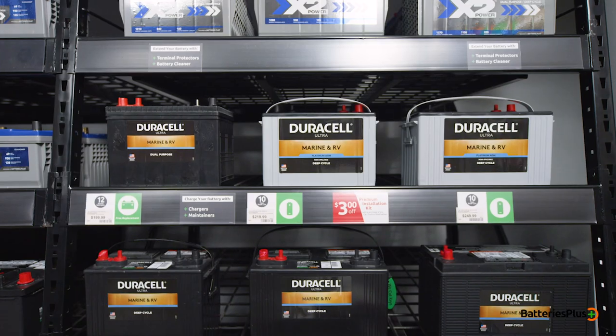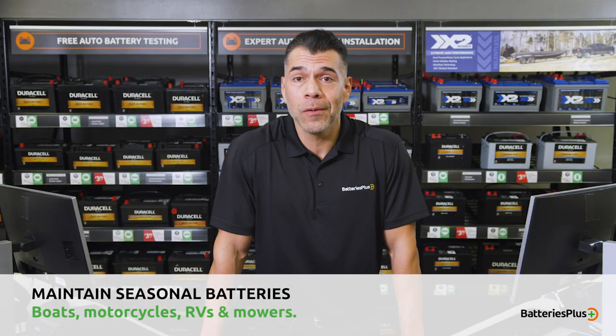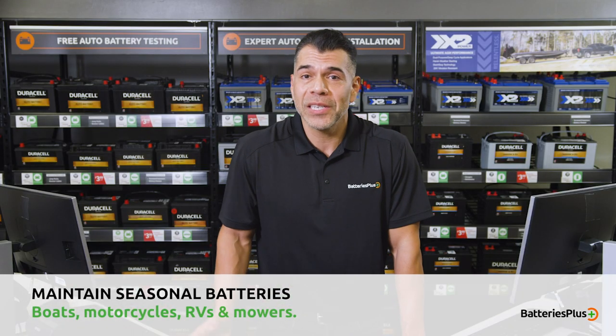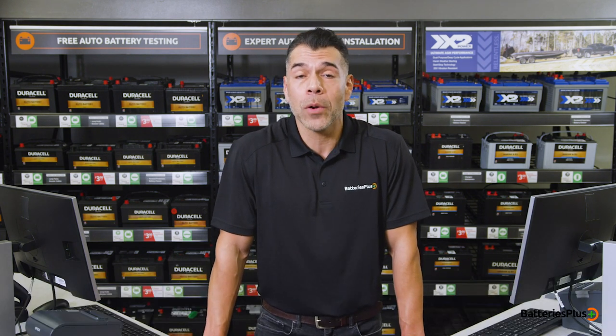In order to maintain seasonal batteries, it's important to take care of them because when you want to use your boat, motorcycle, RV, or mower, it's a huge disappointment if they aren't ready to go. Here are two tips to extend the life of these important batteries.